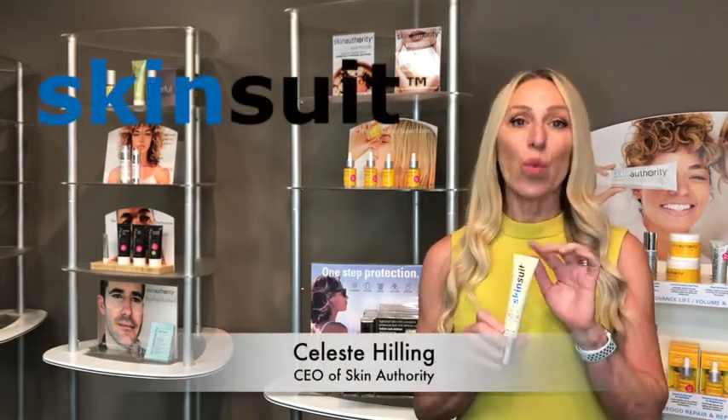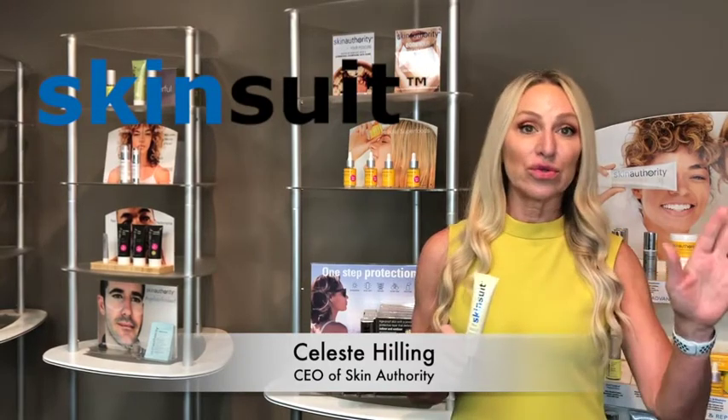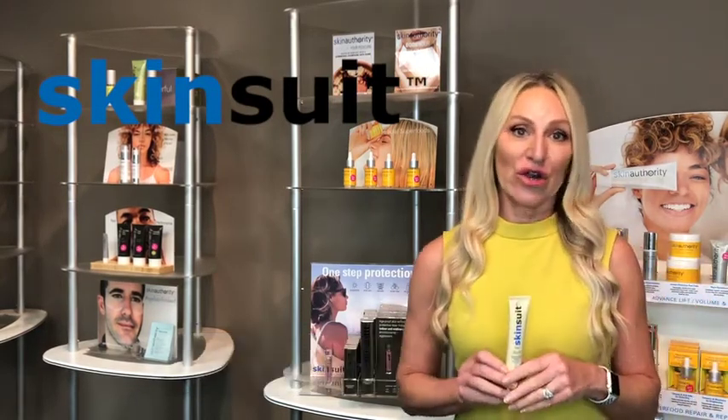I'm so excited to be talking to you today about SkinSuit, our newest one-step protection from all indoor and outdoor radiation aggressors.